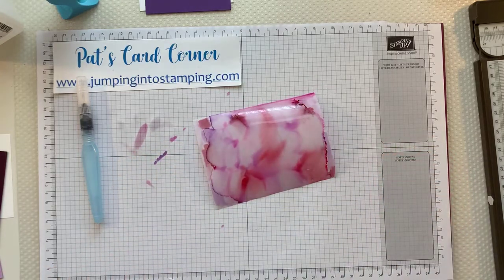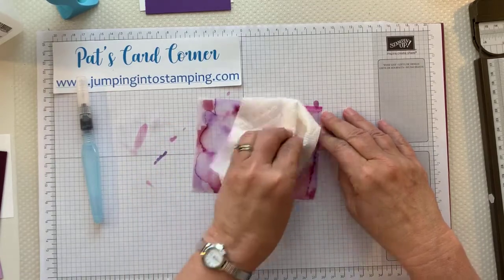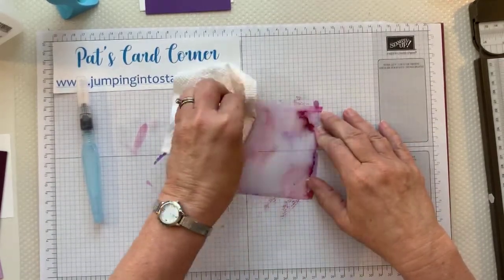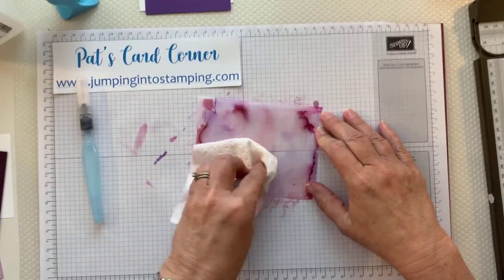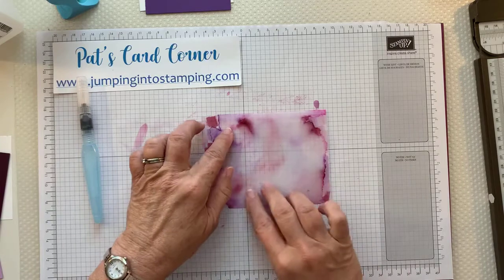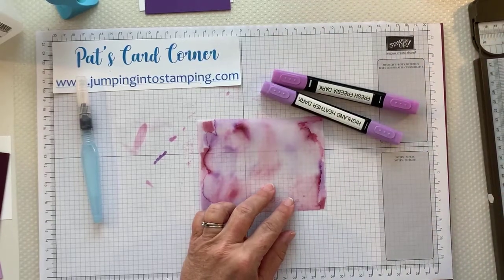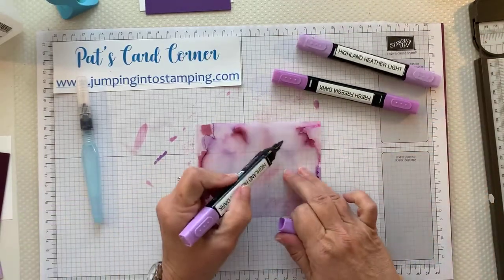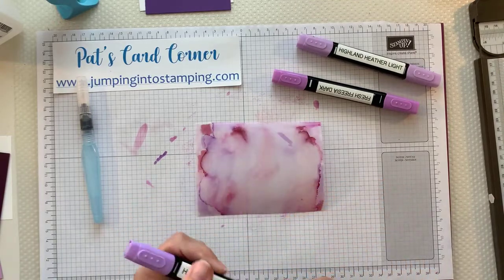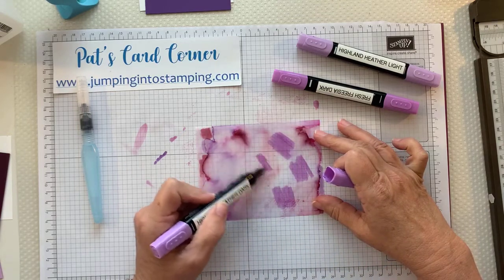Paper towels are also good to have handy. I'm going to blot some of this off because I think it got a little too wet. So we're just going to blot some of that off, let it dry, and color it again. It does curl up a little bit but that's okay. I don't think I like the Blackberry Bliss on there — it was kind of dark — so I'm just going to go back in with the other two colors. If you don't like what you're doing you can come back and do more until you get it how you like it.